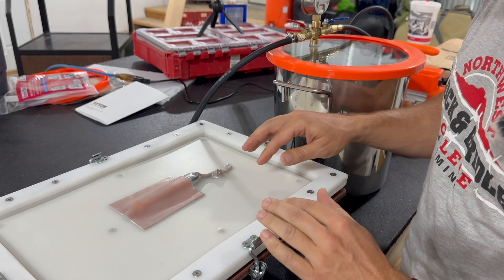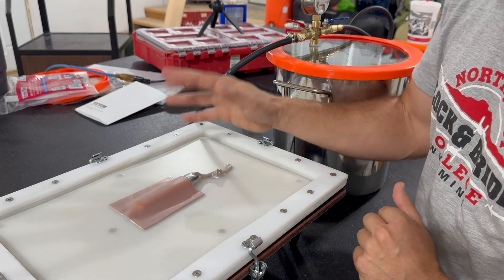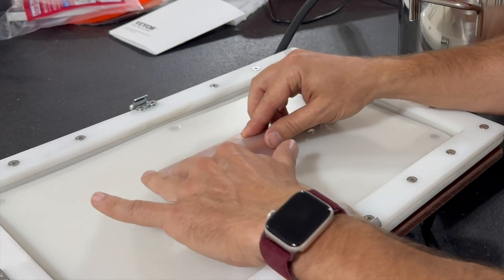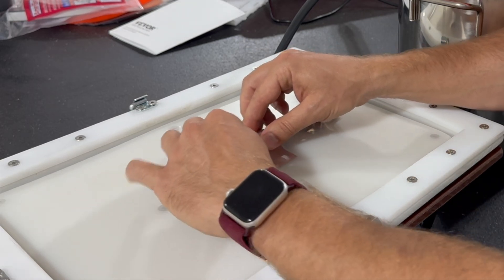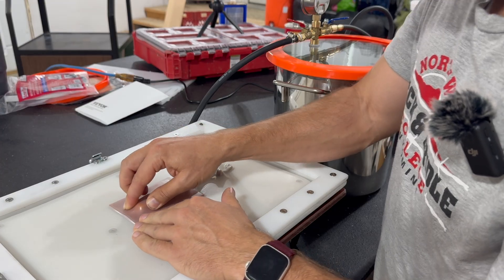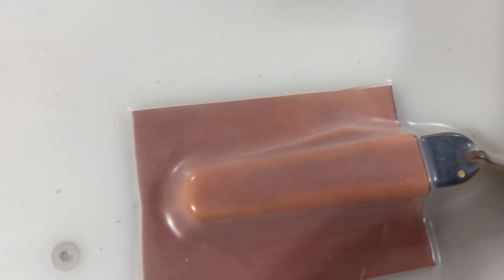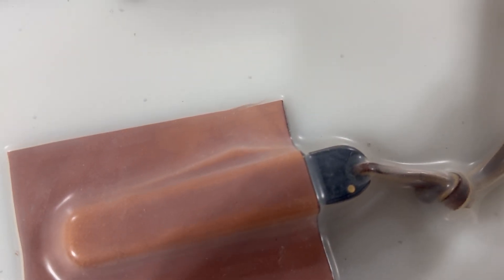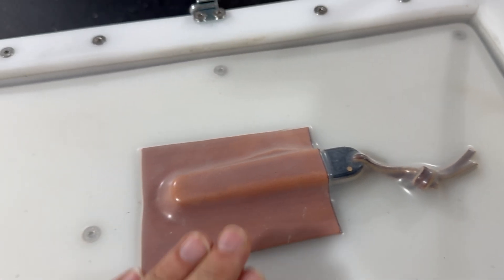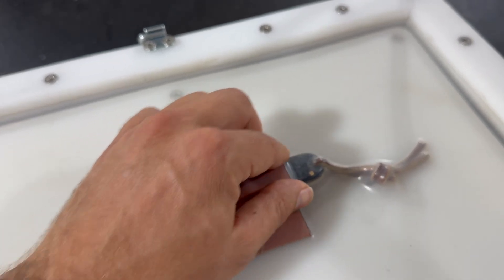It does a pretty good job by itself, but because this leather has been cased — meaning it's not completely floppy — I'm going to have to do a little bit of molding by hand just to make sure I get all of that leather where I want it to go. You can see just how tight that silicone molds around the knife. It's really nice having this clear silicone and being able to see your workpiece underneath it.